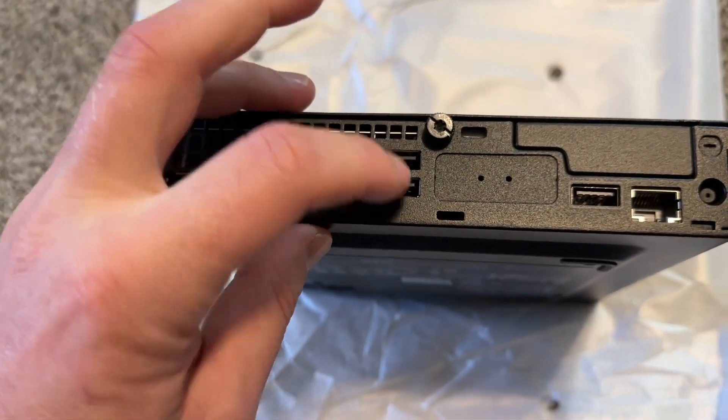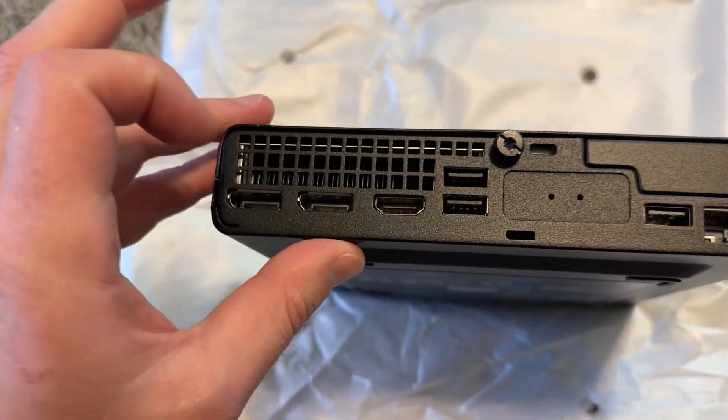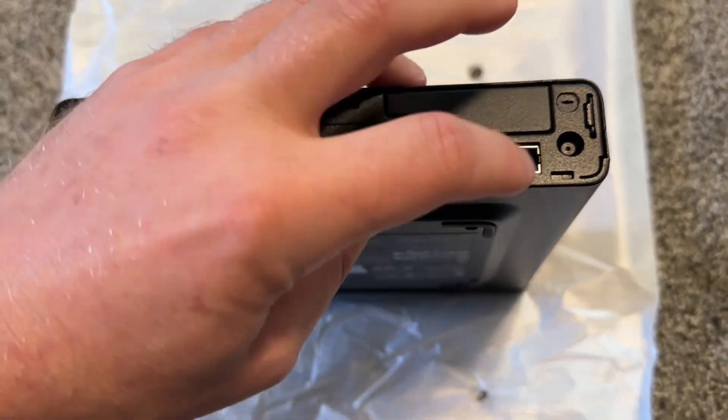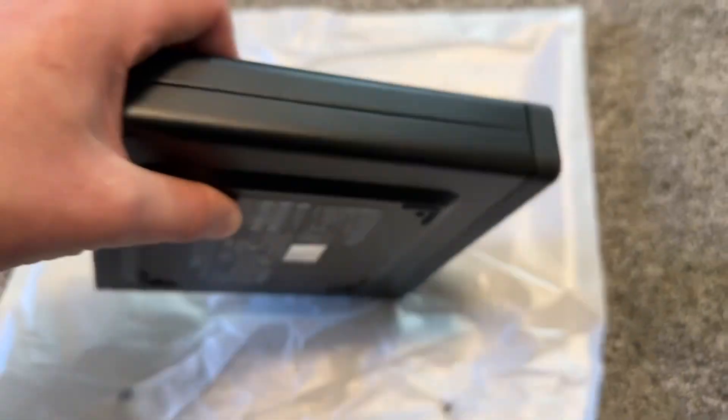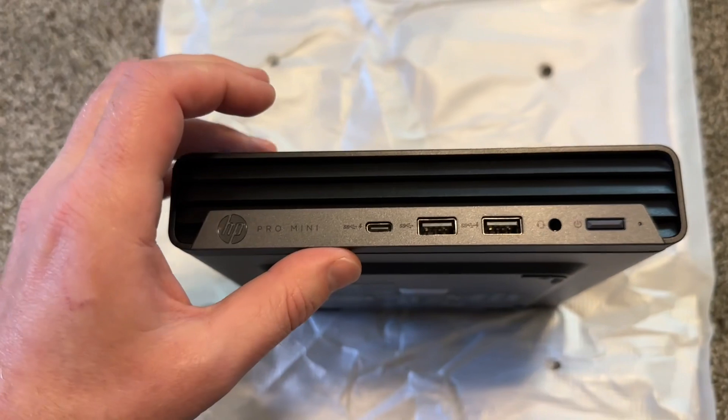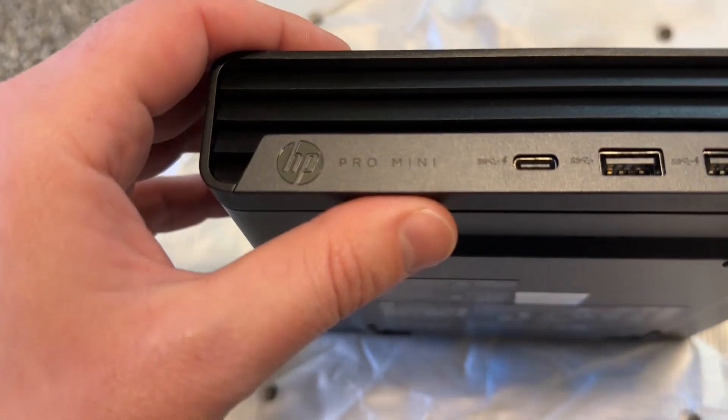Quick look at the ports: USB-A, USB-A, USB-A, HDMI, DisplayPort, DisplayPort, a lock slot, and Ethernet on the back. On the front we have two more USB-A ports, a headphone jack, the power button, and a USB-C port. It's a very nice, very small pro mini.